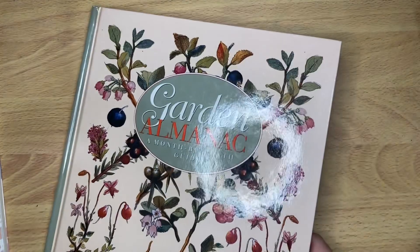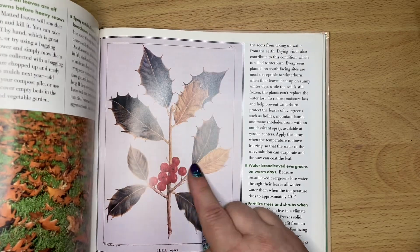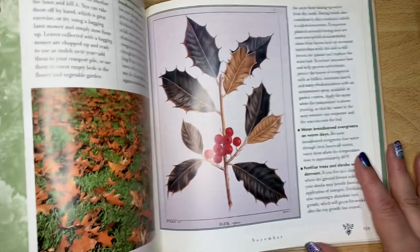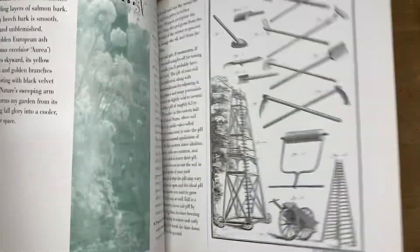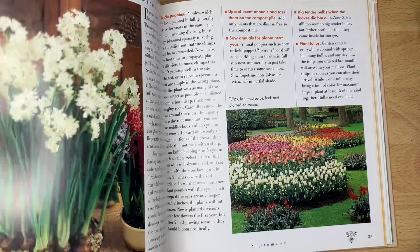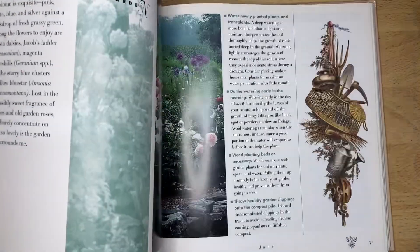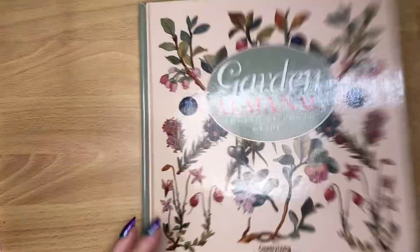I have nine books that I got for reading. I just totally dropped one and it went behind my chair. So we got this garden almanac - there's photos in here and illustrations. We have a mixture of photos and illustrations in here, which I like. I tend to like the illustrations better than photos, but this has lots of great stuff. This was 50 cents, and this was 25 cents.